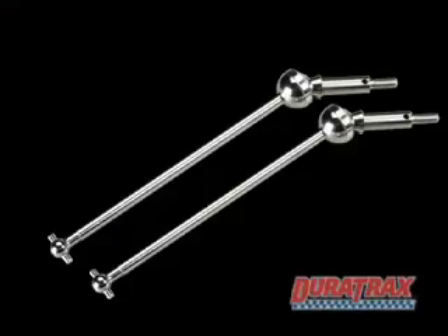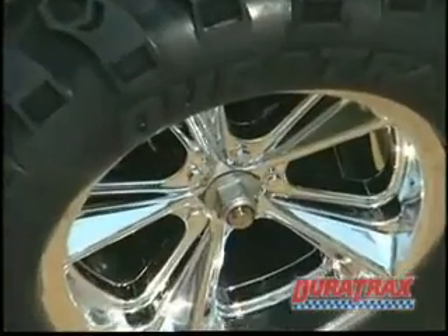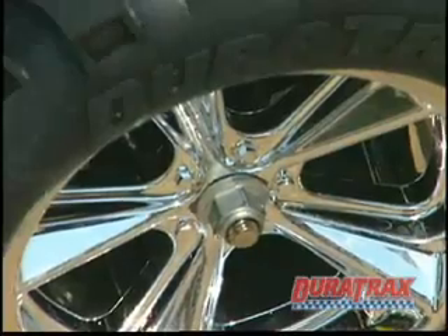CV drive shafts, an aluminum racing-tuned pipe, and big tires mounted and glued with foam inserts already installed and stylish chrome wheels.